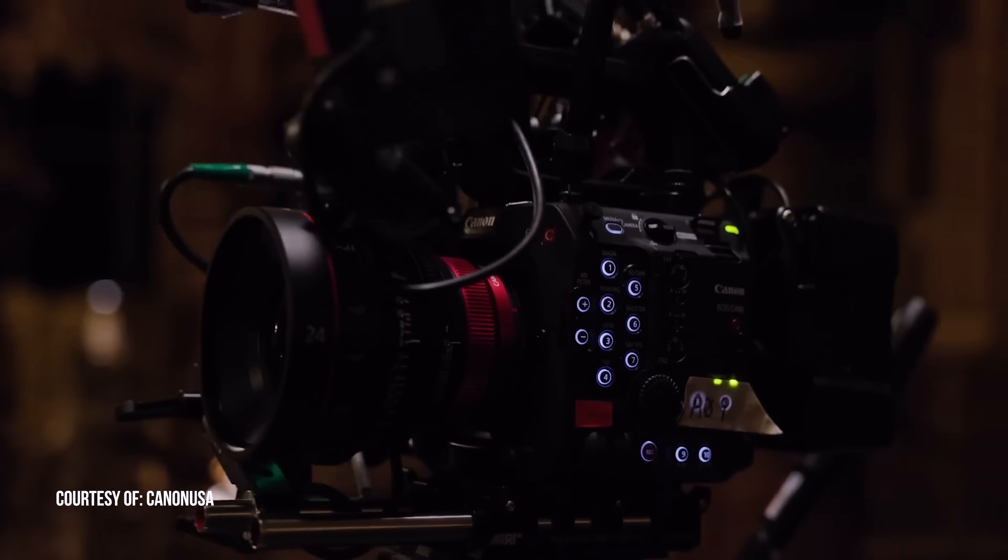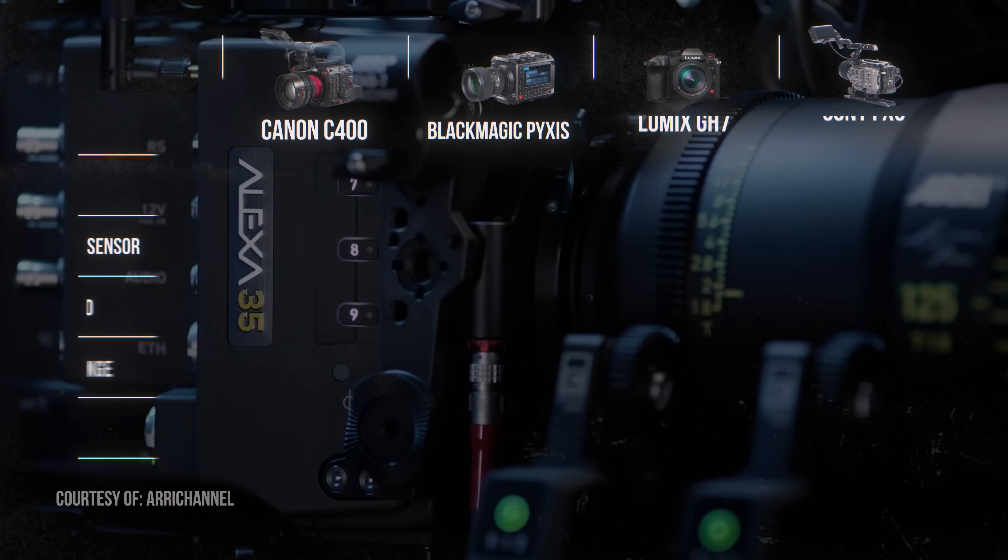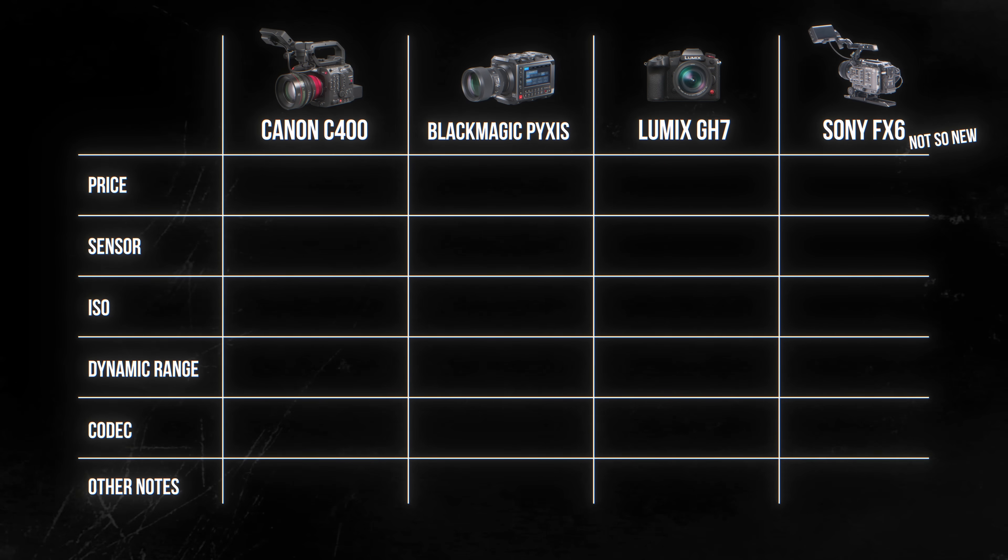What a time to be alive as a filmmaker. This is one of the craziest, most exciting years for cameras — so much so that I'm kind of breaking my silence talking cameras. I want to talk about all these new amazing cameras coming out and some of the swings and misses this year. If you want to jump ahead to when I start talking about those cameras, you can go to this point. But I wanted to give a little caveat here right off the top.